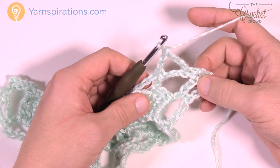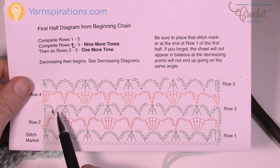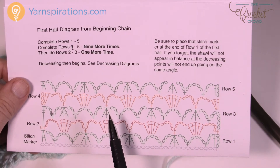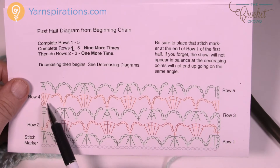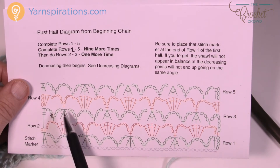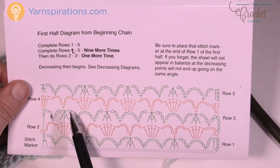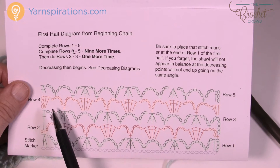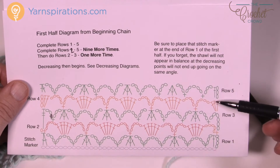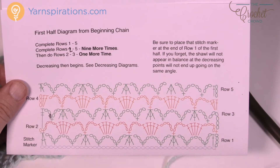Let's move up to row number four. There was an error in the diagram originally but it's been corrected in the downloadable version. We're going to chain up three and then put two more double crochets into the middle — it's like the equivalent of half of one of these groups of five. Everything is just shifting to be in balance with each other. In the last section, you'll put three double crochets into the chain space to bring it into balance with the other side.